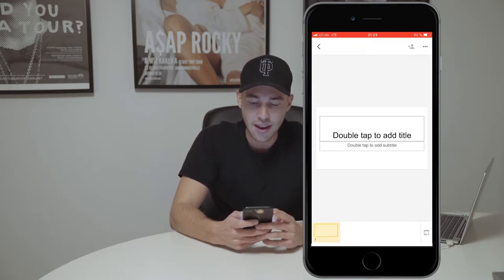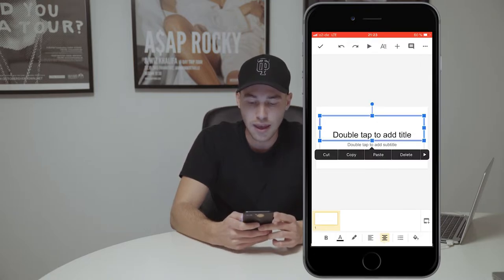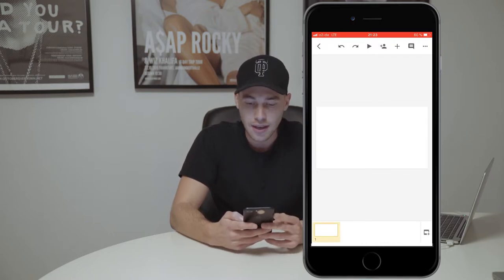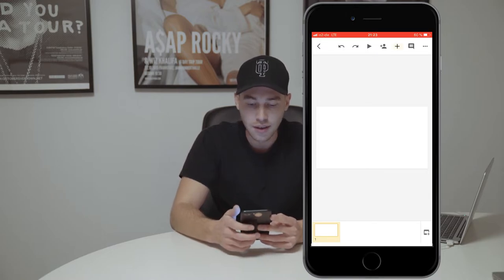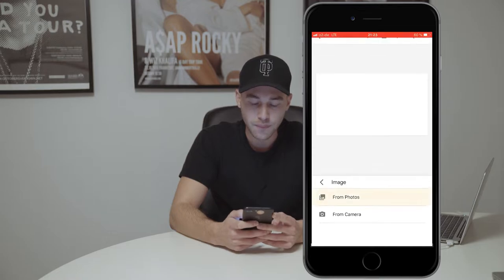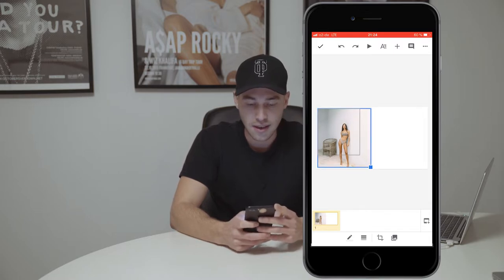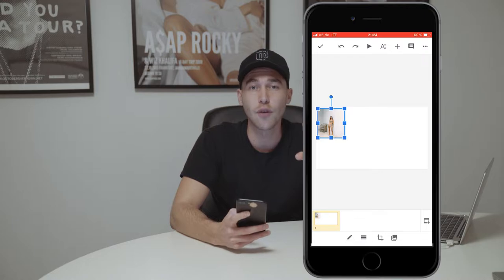We'll create it, and then we want to get rid of those text boxes. We hit them and say delete — the first one, then the second one, delete. Now what you want to do is hit that plus on the upper right and add an image from photos. This is where you choose your image.